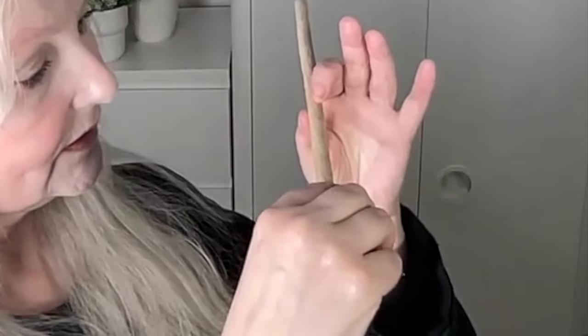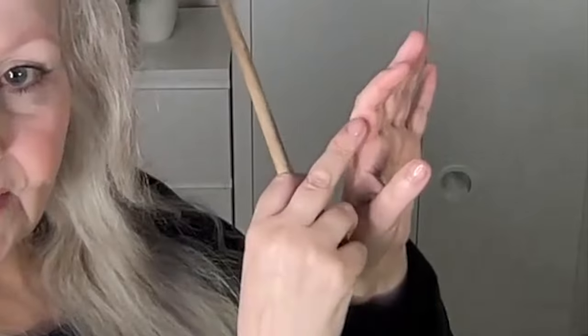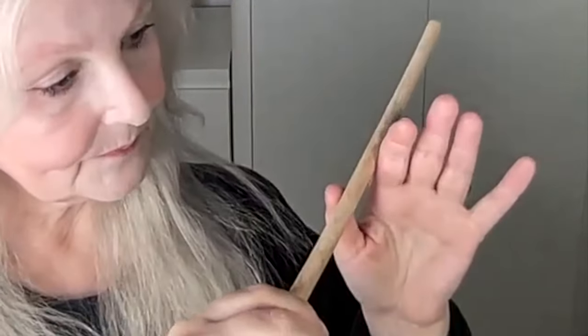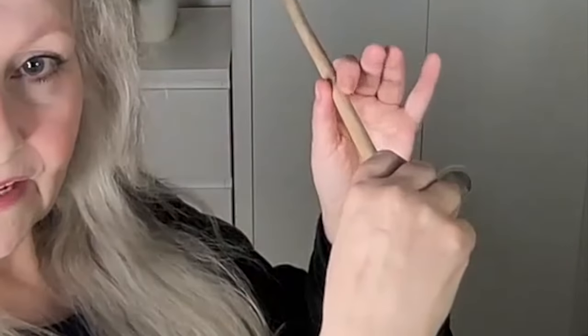The first finger is able to move and also the thumb is able to move. So, once you can do that, then try putting your first finger down while still gently touching with this part of the finger. Put your first finger down and then do the same movement backwards and forwards, using the thumb as a pivot and the wrist as a pivot.